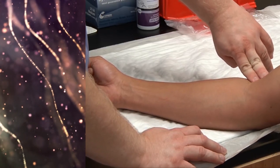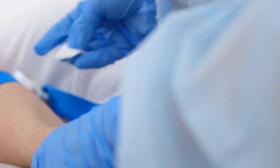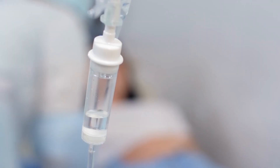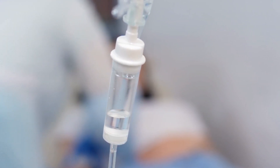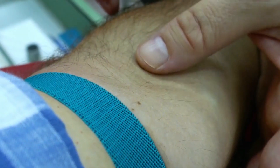Locate the puncture site. Apply the tourniquet on the participant's arm 3 to 4 inches above the venipuncture site. Locate the vein and cleanse the area with an alcohol wipe, wiping in a circular motion and making sure the area is thoroughly clean.